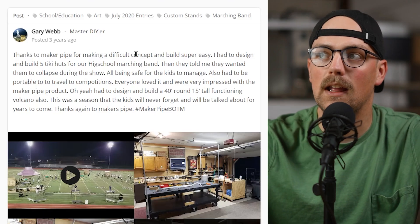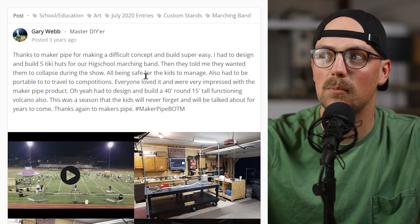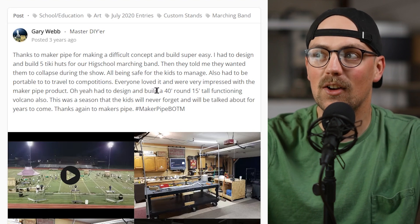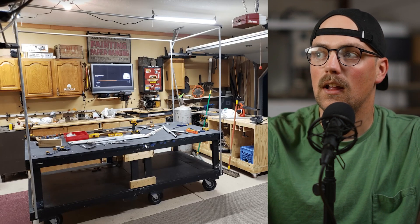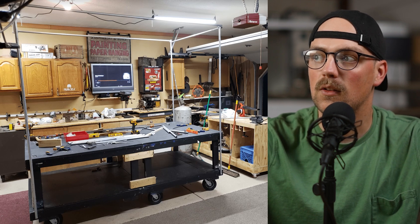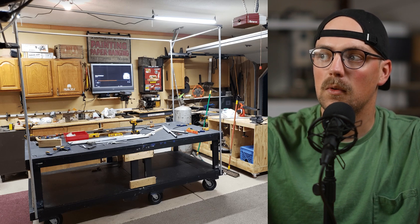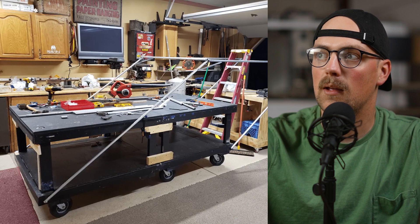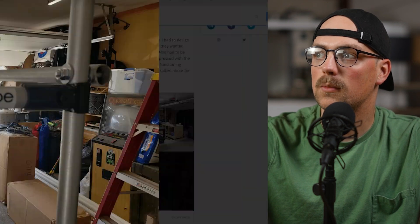This was shared by Gary, and he said: 'Thanks to Maker Pipe for making a difficult concept and build super easy. I had to design and build five tiki huts for a high school marching band. Then they told me they wanted them to collapse during the show while being safe for the kids to manage.' He used EMT conduit and wood with clever techniques. You can see he made a wooden cart with wheels on the bottom and conduit verticals that are secured with a bolt through the connection — this is what allows it to collapse mid-show. He also used Maker Pipe clamps to add crossbracing between the pipes.